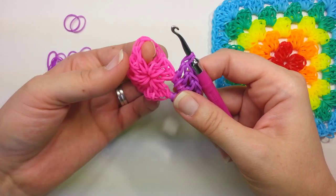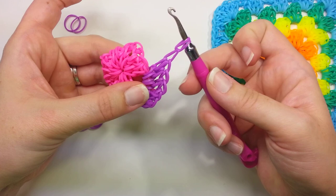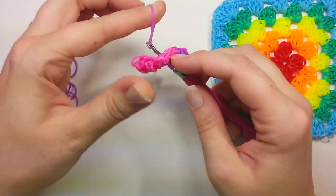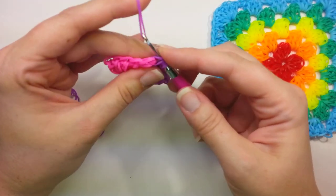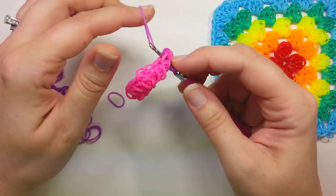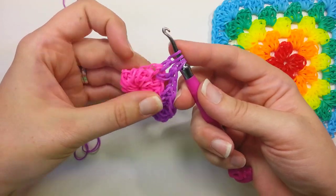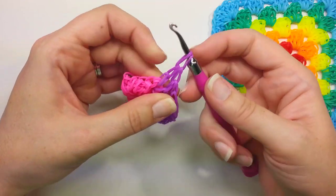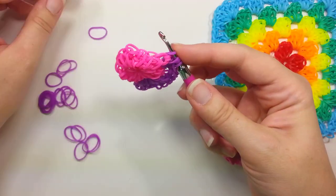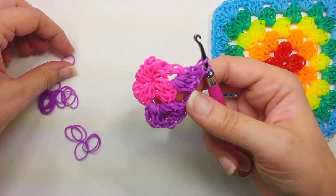Now we're going to find the next corner. Actually, we need to do a chain one first — just pull the band through everything, and then do a chain one. Now to the next corner: we're going to go in here, pull up two bands — one and two — and then pull a band through everything. Back into the corner, pull up two bands — one and two. Pull a band through everything. Then we'll do a chain one.